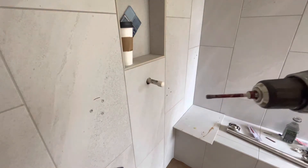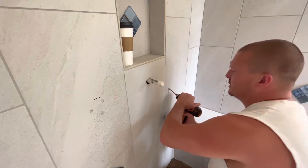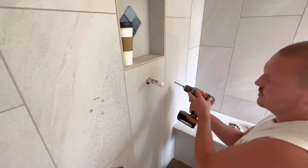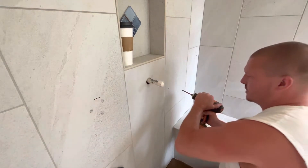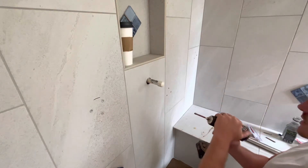The only problem with it is getting your hole started, so just be really careful. What you want to do is go at an angle and hit it until you start feeling it catch, because this thing will roll around. If you grip it real nice and pull it right on the edge, it usually starts a nice hole.